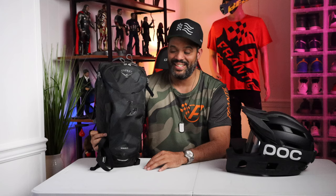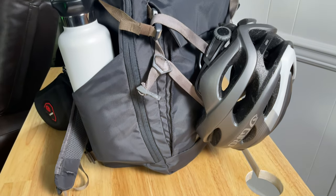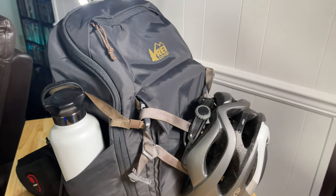A few months ago I did a video about what's in my backpack for cycling, and a lot of things have changed. I now have a smaller bag. The other one I had was really good — it was the REI commuter bag — but I was looking for something a little bit smaller and more convenient, because cyclists don't want to carry a lot of stuff.